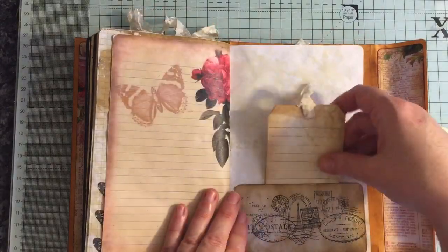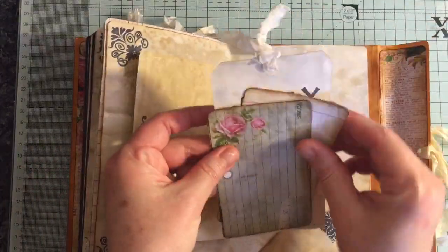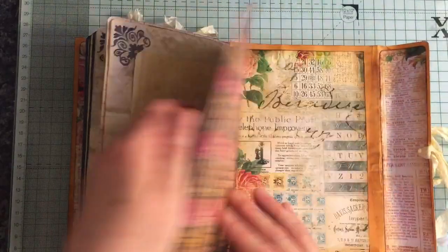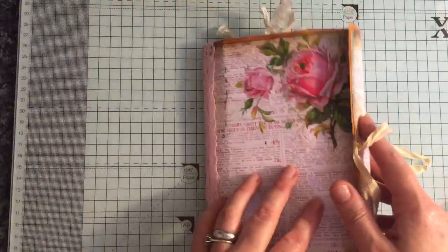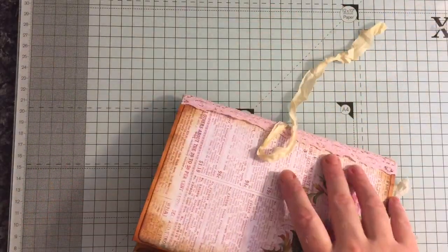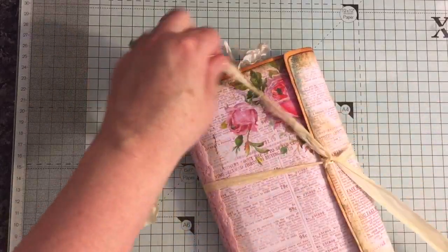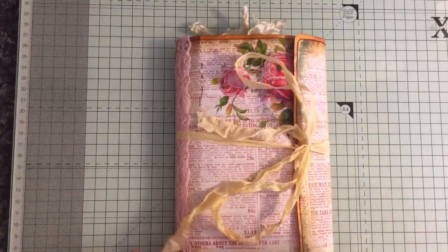This journal will be listed on Etsy — the links will be below. There are lots and lots of places to add to. I've left this open so you can tuck things inside there. And that is the journal. I've got three more journals to show and I will do them in separate videos. So if you've got any questions just ask, and thanks for watching. Bye!